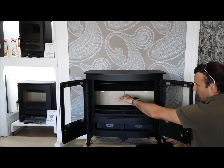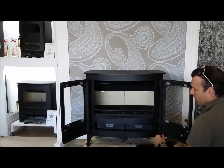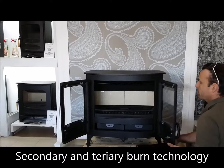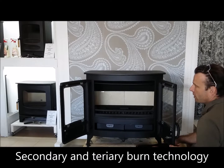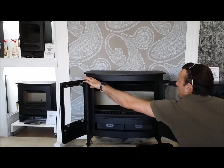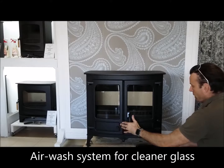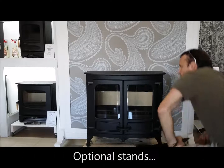The product is vermiculite lined and includes the normal secondary and tertiary burn features that the other products in the Charmwood range also include. It also includes an air wash system which keeps the glass clean while you're running your fireplace. And that is the Island range.